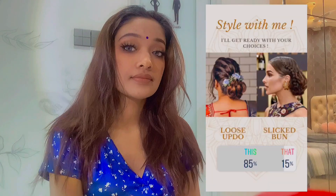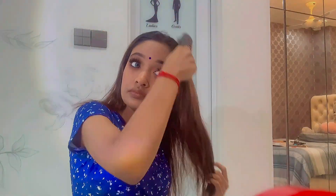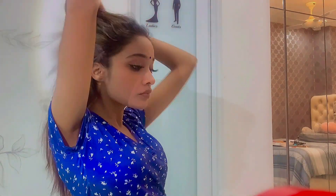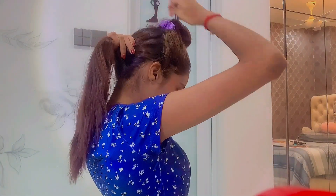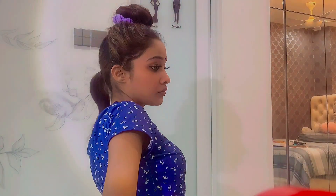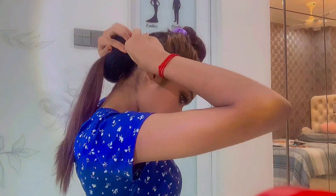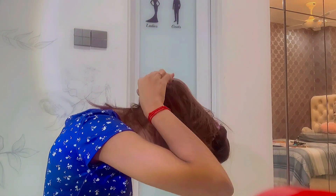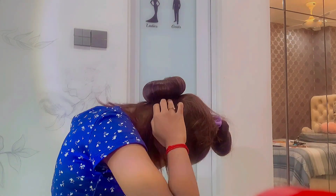Okay, let's do the hair now. You guys chose the loose updo, so first I'm teasing out all my hair and dividing it into half up, half down. I'm tying the upper portion to make it easier to work with the lower section. I'm combing the down hair and tying it up in a ponytail, then adding a donut bun and securing it with a bobby pin. I'm overlaying my hair on top and using a hair tie, then pinning the excess hair around the bun.